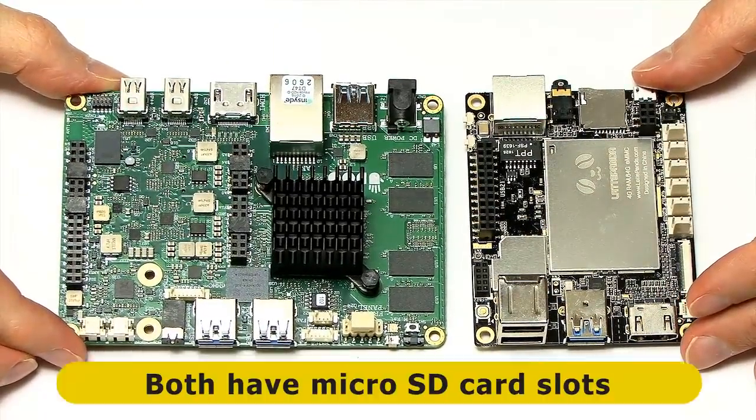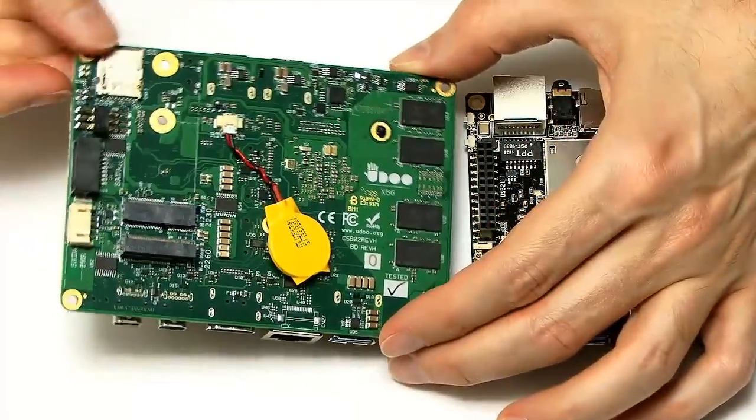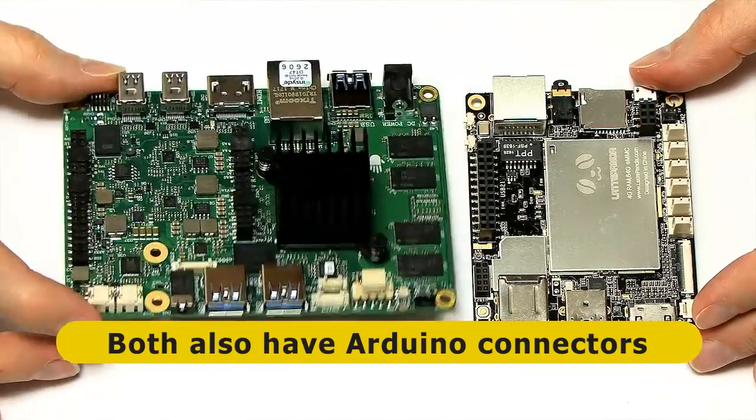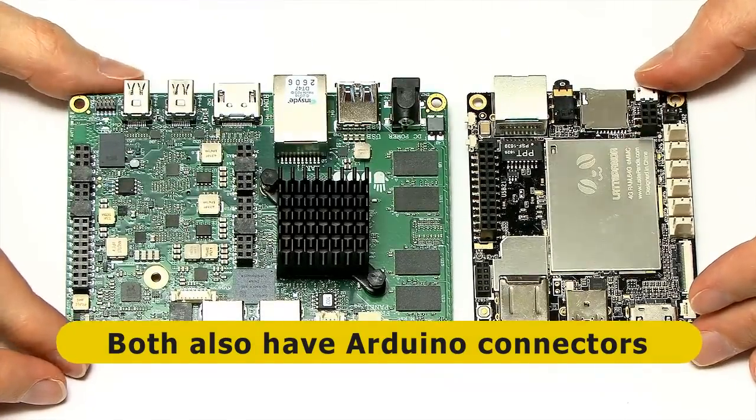Both boards can take a microSD card — there's a slot on the Latte Panda and one on the UDOO as well. You don't typically boot from those; you'll generally boot from the onboard flash storage or an SSD, though you can boot from the microSD on the UDOO if you want.